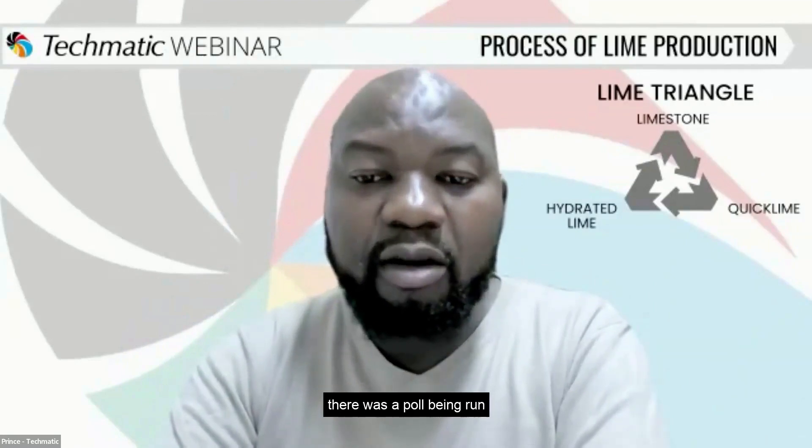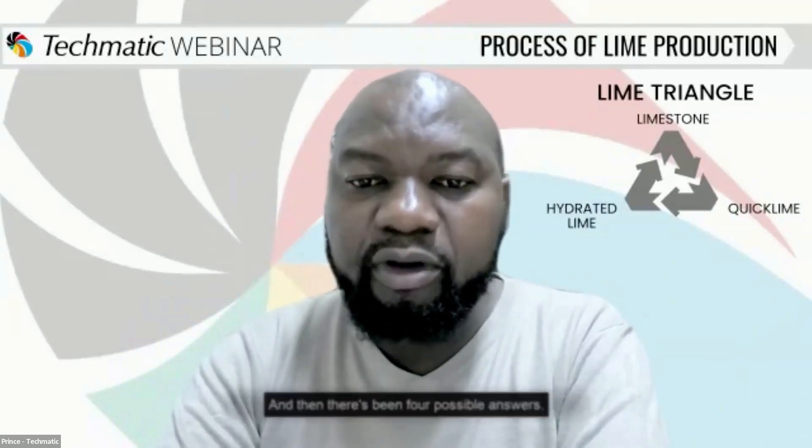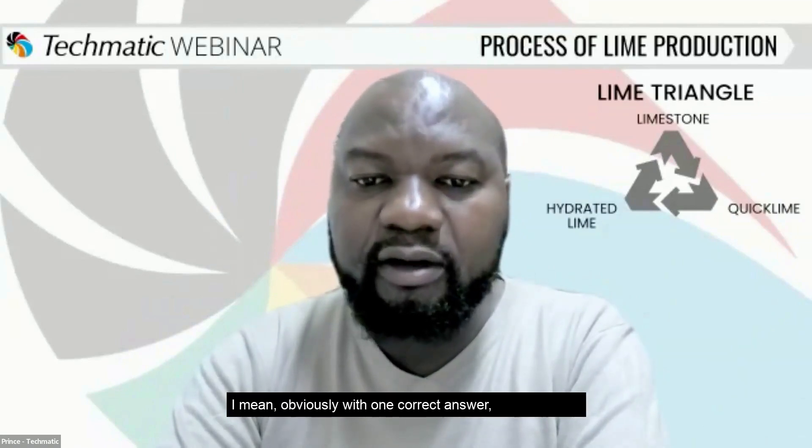I think quite interesting — there was a poll being run in parallel. I think it was just one question, which is: what is a liberated lime? And then there were five possible answers, obviously with one correct answer.